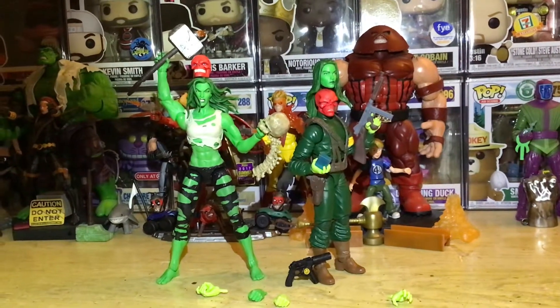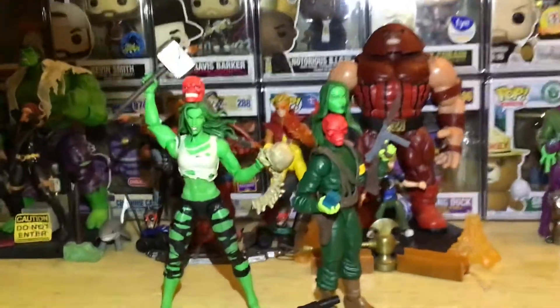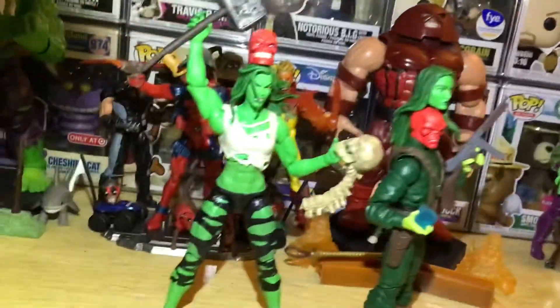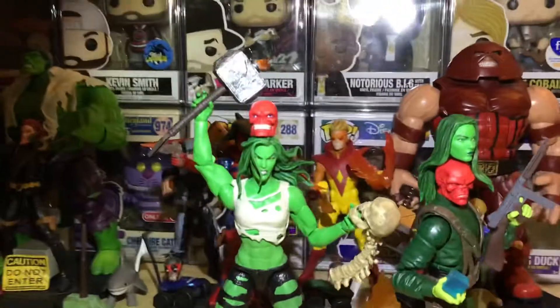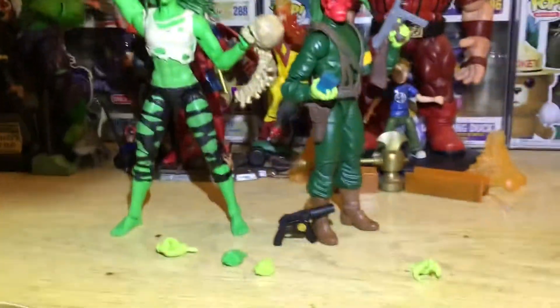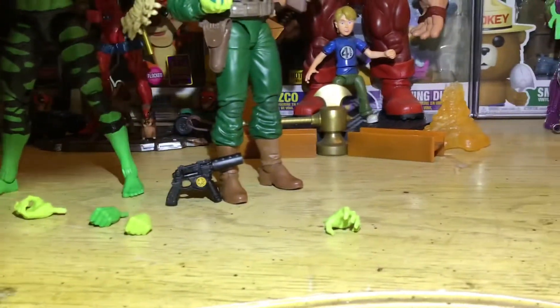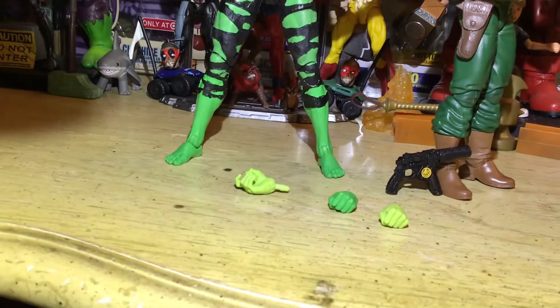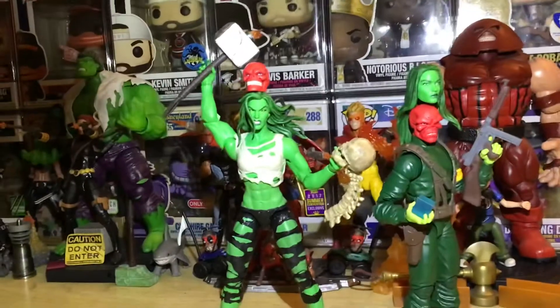Hey, welcome to a Wanzer review. This is gonna be a quick one-shot. I just want to get this out there — I know this looks silly but I want to have everything out for you to see. That's the extra gun that comes with Red Skull, open hand, fist-in hand for She-Hulk, and the gun hand for Red Skull.